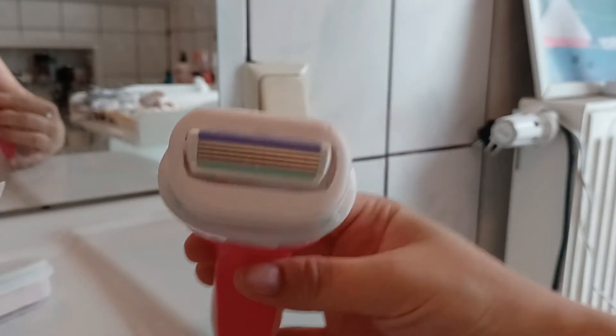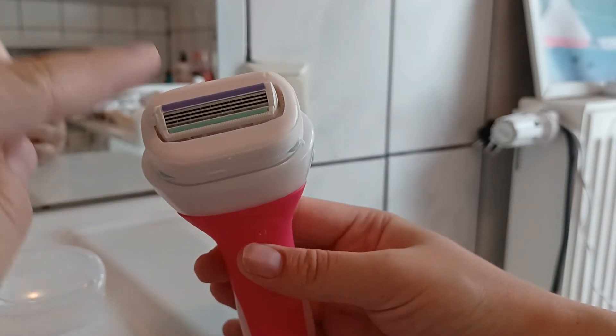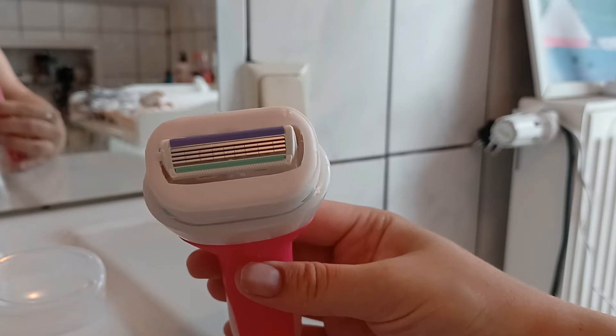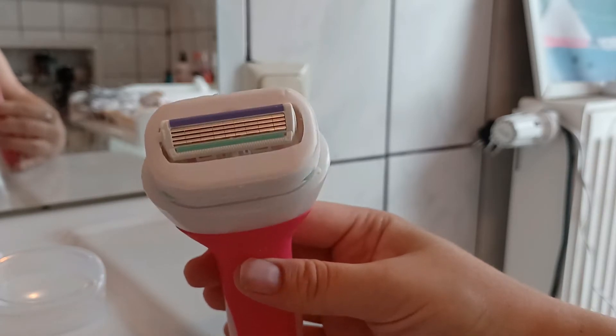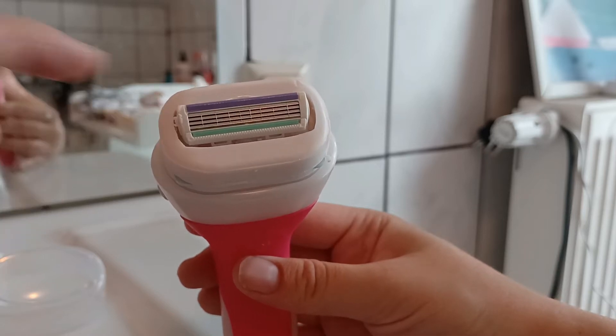As you can see, here is the razor with four blades — that means it is super good for your skin and it's not going to irritate your skin or anything. I love razors that have more than two or three blades.